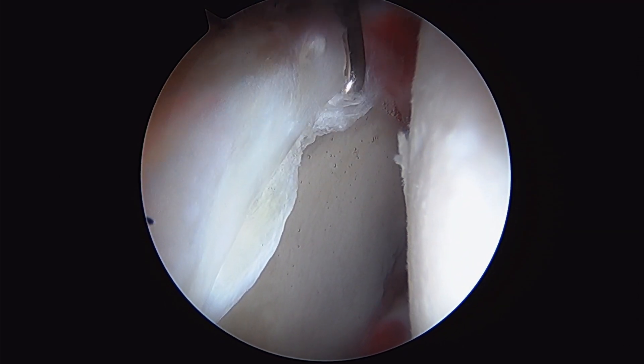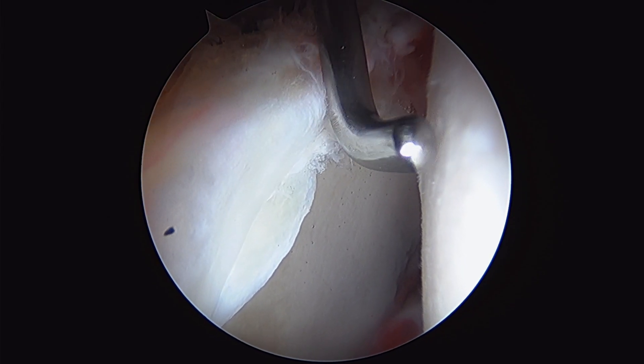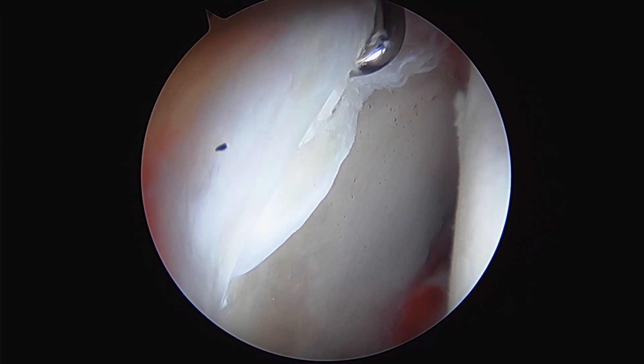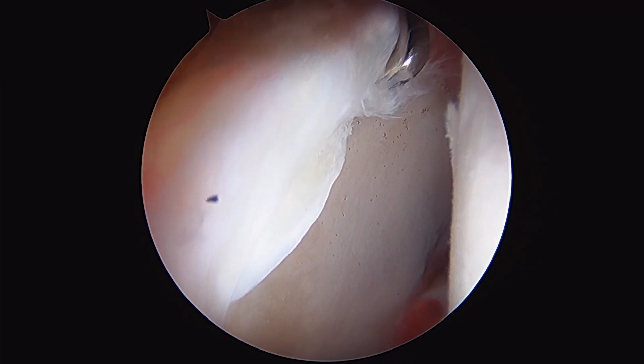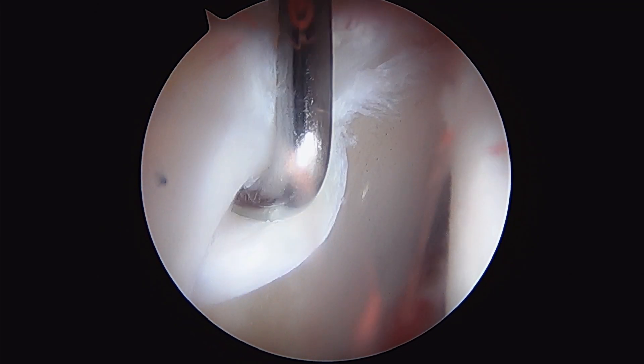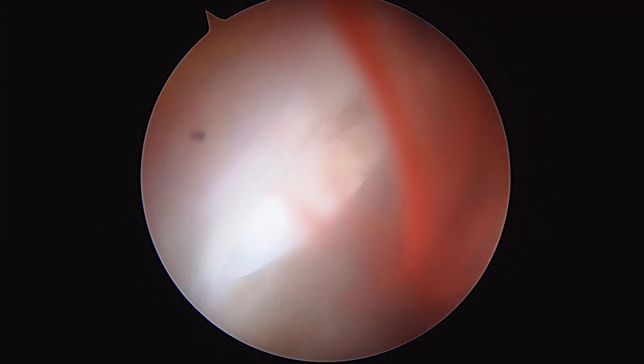This is a function of femoral acetabular impingement, where the articulation between the head of the femur and the acetabular cup is abnormal, and it starts to wear away here at this chondral-labral junction, leading to a labral tear and tearing of the cartilage.